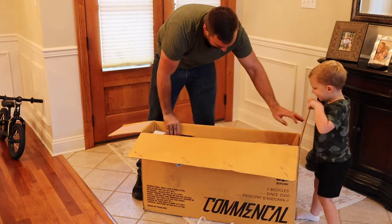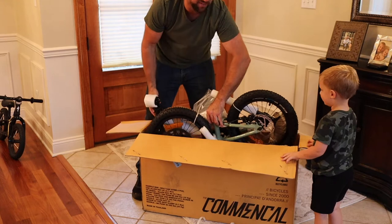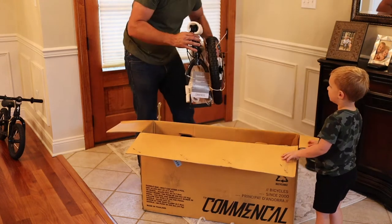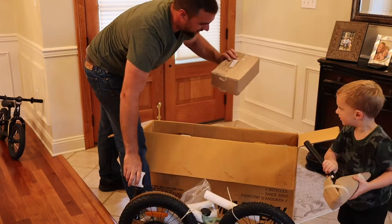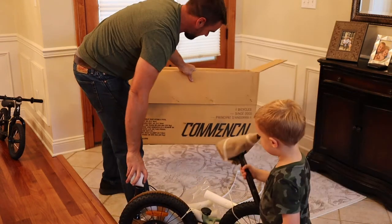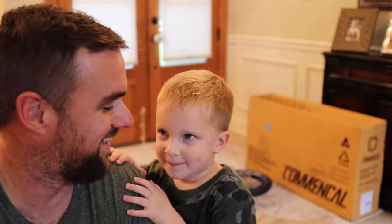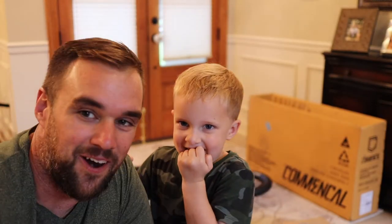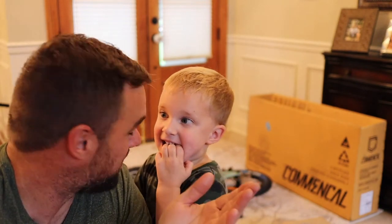So out of the box everything looks good — it's packaged really well. The seat comes in its own box. I don't see any scratches. It's packed just like a full-size bike.